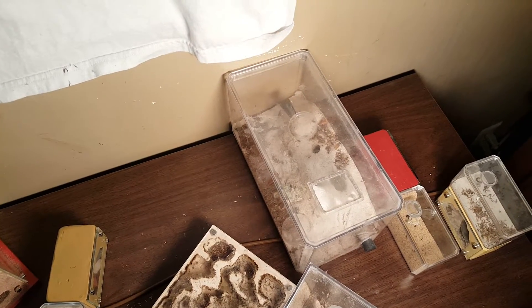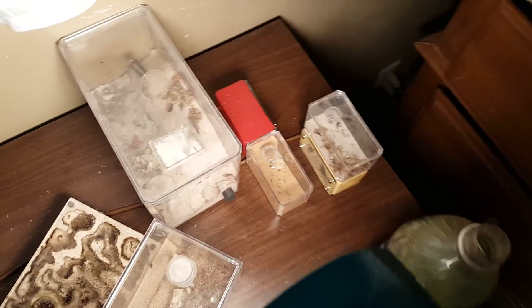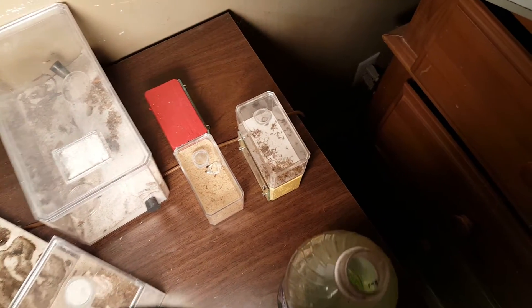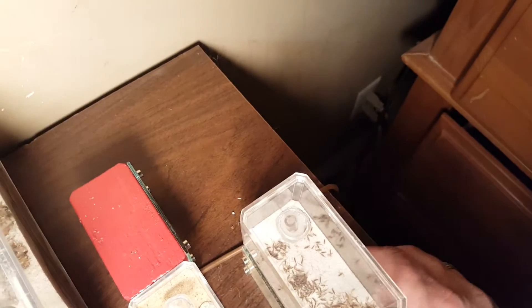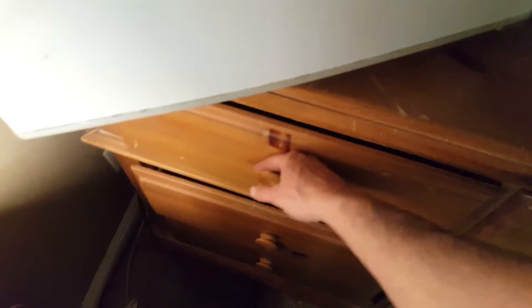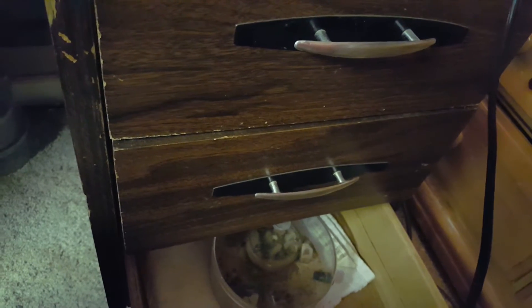This is my multi-queen Formica colony that's a year and a half now. That first one, the red mini hearth, that's got Camponotus in it. The mini hearth there with the seeds all in it has got that small colony of pogos I did a video of. I got another Camponotus colony in there, a few Camponotus right there, and one Aphaenogaster right there in an Inception chamber.